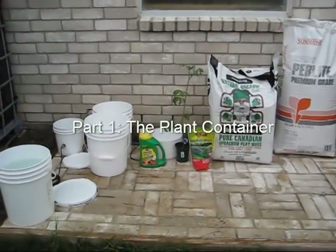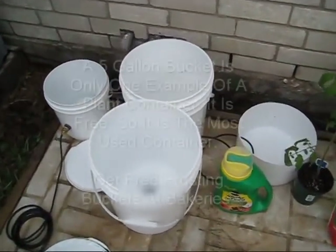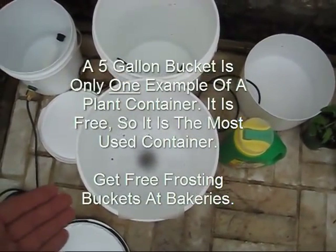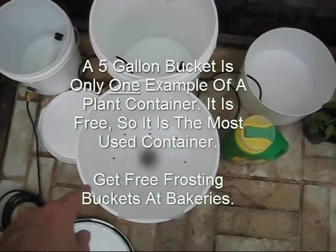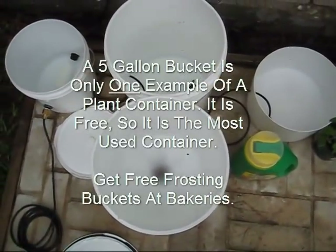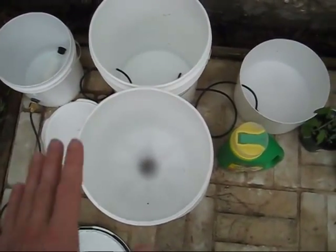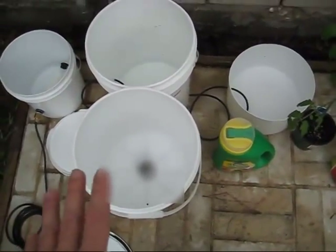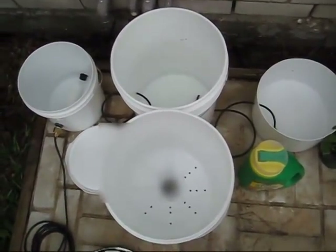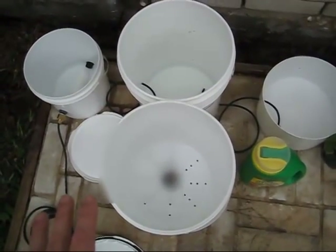The most popular container in container gardening for vegetables and fruits is a 5-gallon bucket. Your 5-gallon bucket probably looks something like this. You may have it raised up off the ground, you've probably drilled some holes in the bottom to let the water run out. So you're 90% there because you've got the right container, but the problem is you're having to water from the top, which could be washing away your fertilizer. If it rains, your fertilizer could be washed away, and you never really know whether your plant has the right amount of water.